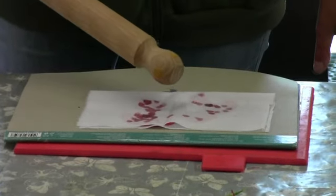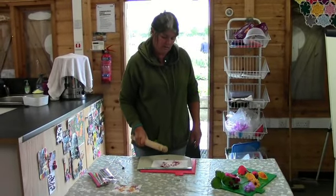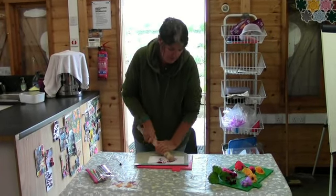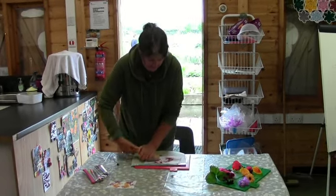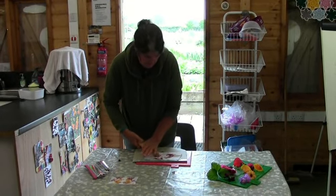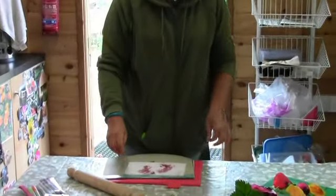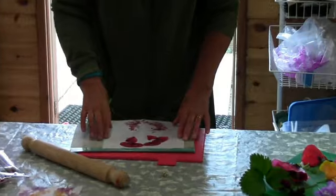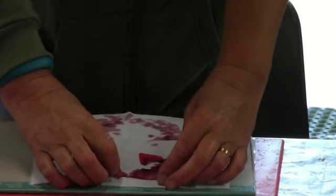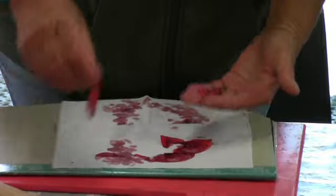Using this end of the rolling pin, we're literally going to bash the material onto the flower to make a print. It's best to do this straight away with the flowers while they're fresh to get the most colour out of them. We can also fold it over like that for a slightly different effect. That's your first layer - open it up and peel off the flower, or you could try leaving it on as well.